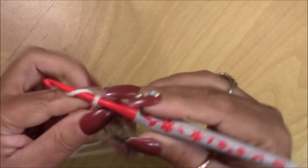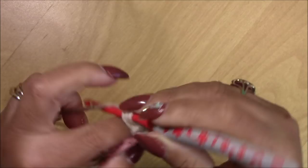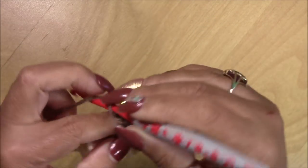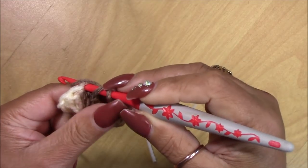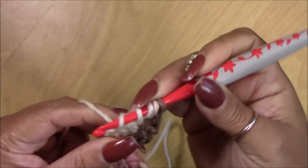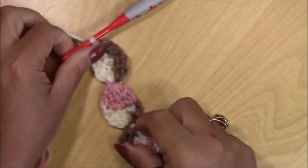Chain three again — one, two, three. Yarn over and go into the space where you closed those loops. Do your four double crochets inside plus the chain three to count as five. Chain three, turn your work around, and again do your unfinished double crochets building up to five loops. Close those five loops and your second oval is complete.